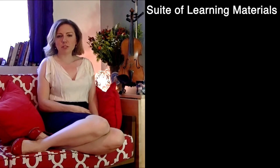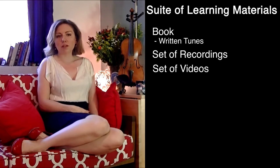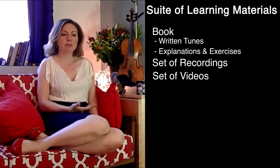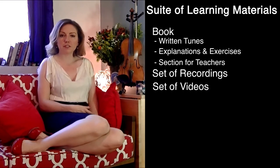This Kickstarter is for two projects. The first is a suite of learning materials, which will consist of a book, a set of recordings, and a set of videos. The book will include written tunes, of course, but will also include explanations and exercises dealing with music theory, ornamentation, bowings, etc. I'll also include a section for teachers looking to teach this type of music to their students.